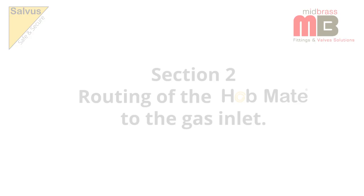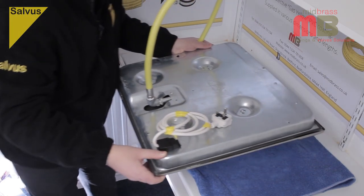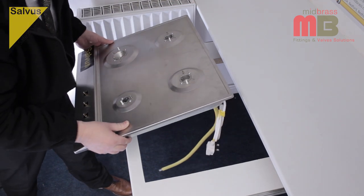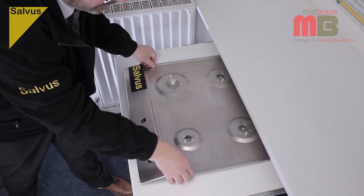Section 2: Routing of the Hobmate to the Gas Inlet. Apply any sealing strip to the underside of the gas hob in accordance with manufacturer's instructions. Carefully lift the gas hob, turn it over and lower the whole assembly in through the cutout in the work surface and bed the gas hob down, ensuring the squareness of the gas hob to the work surface.